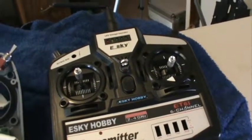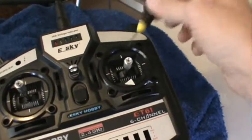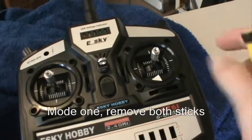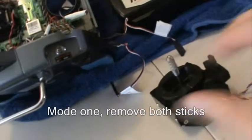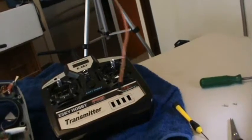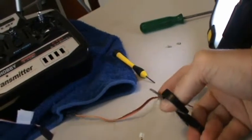Now grab a standard servo extension lead, about 30cm long, and cut it in half. It's a bit difficult with only one hand, but go ahead and cut that in half.